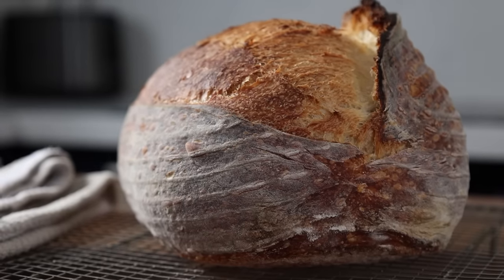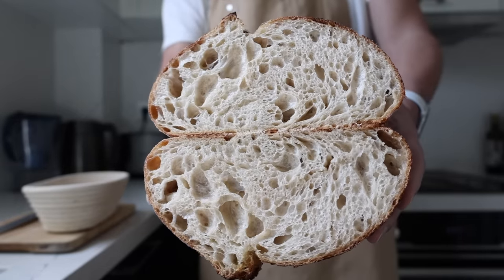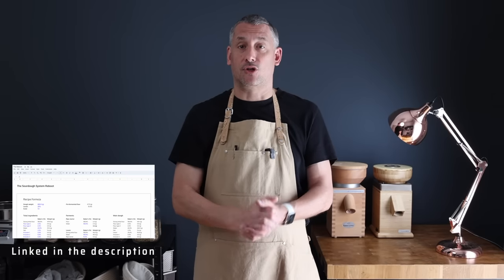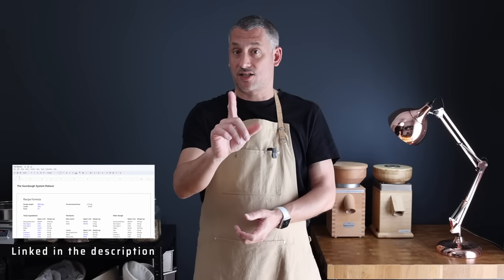We're going to throw out all of the complicated bits that muddy the process and focus on a sensible formula, a good bread flour, and a solid method — and that's going to produce a really decent loaf of sourdough. If you click on the link in the video description you'll get access to this exact formula, which I'm going to show you how to customize just for you at the end of this video.